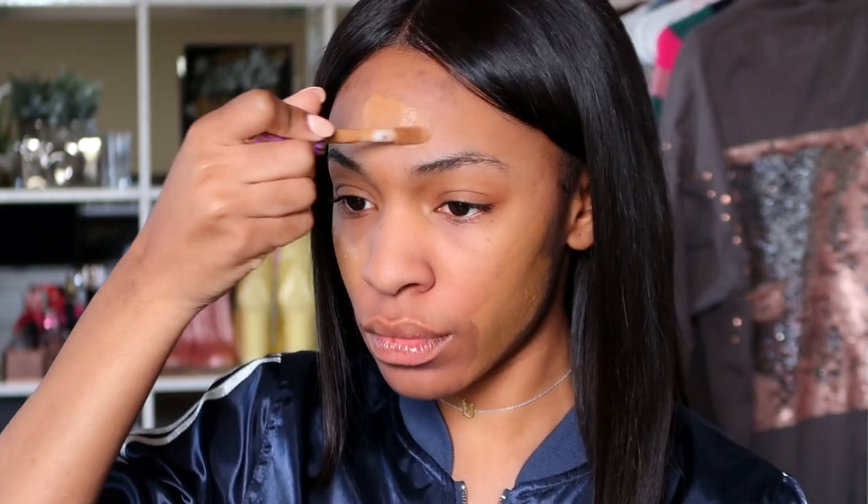I'm going to use the color Dark and apply that to the areas that need the most coverage, which is mostly my forehead and my jawline area where I have more dark spots. I'm blending that upwards into the center of my face.